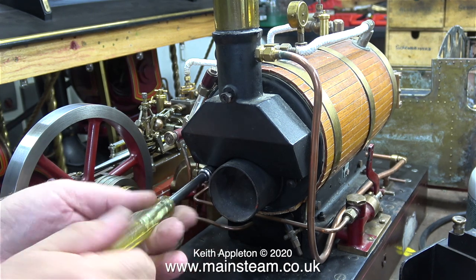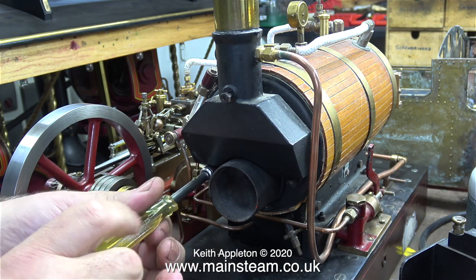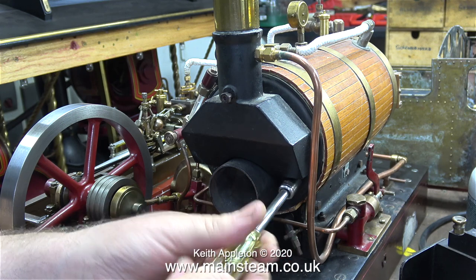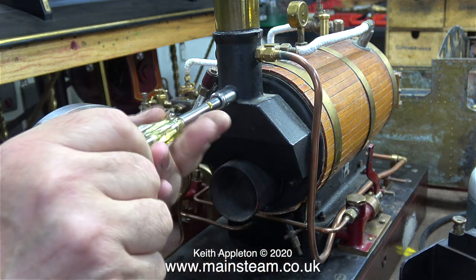Even down to the fact that there isn't a water bypass valve on the pump's outlet. The physical size of the pump and the size of the pump ram is designed to replace the water in the boiler that's been used by the engine when the engine is running at a moderate speed.